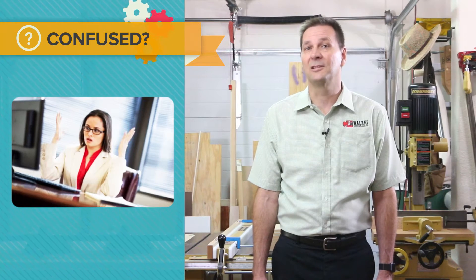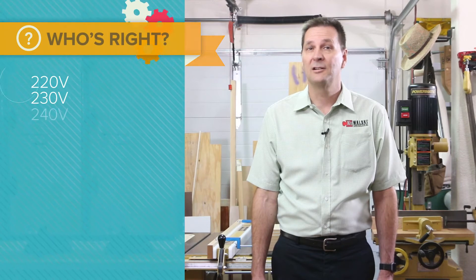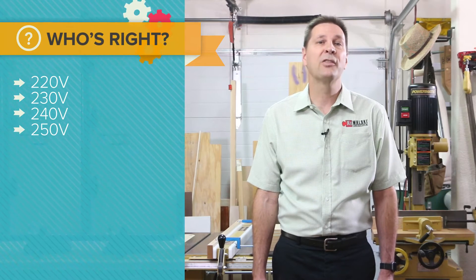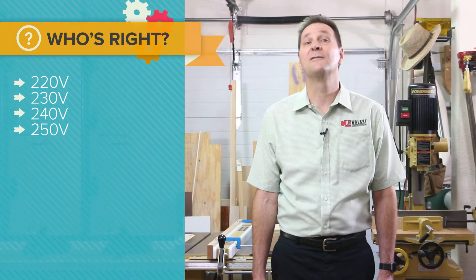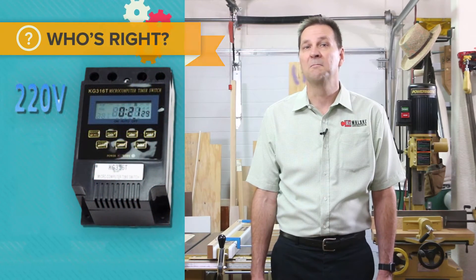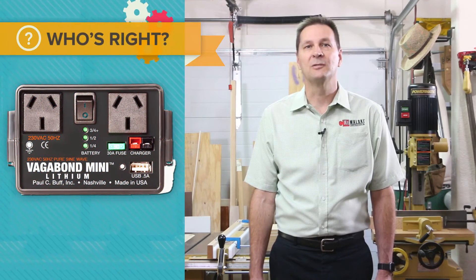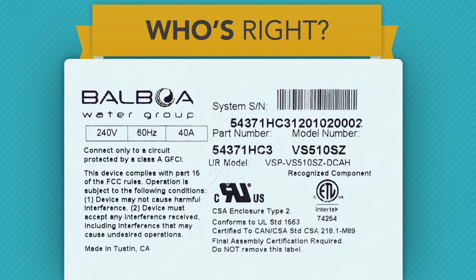But wait, that was just line-to-neutral voltage. What about line-to-line voltage? Here are some common ratings for the line-to-line voltage: 220 volts, 230 volts, 240 volts, and even 250 volts. It shows 220 volts for this item, so that must be it, right? 230 — I've seen that one also. It shows that on this item. Here's another — this label shows 240 volts. So which is it?